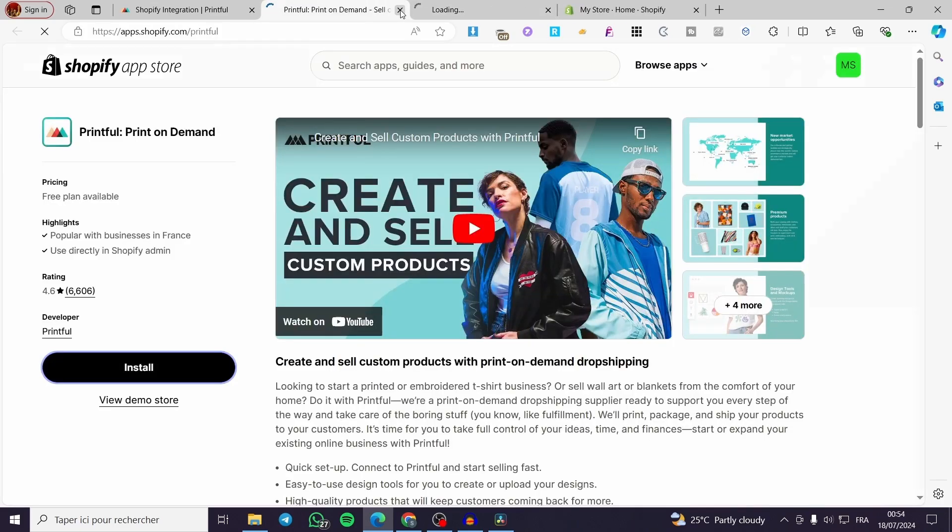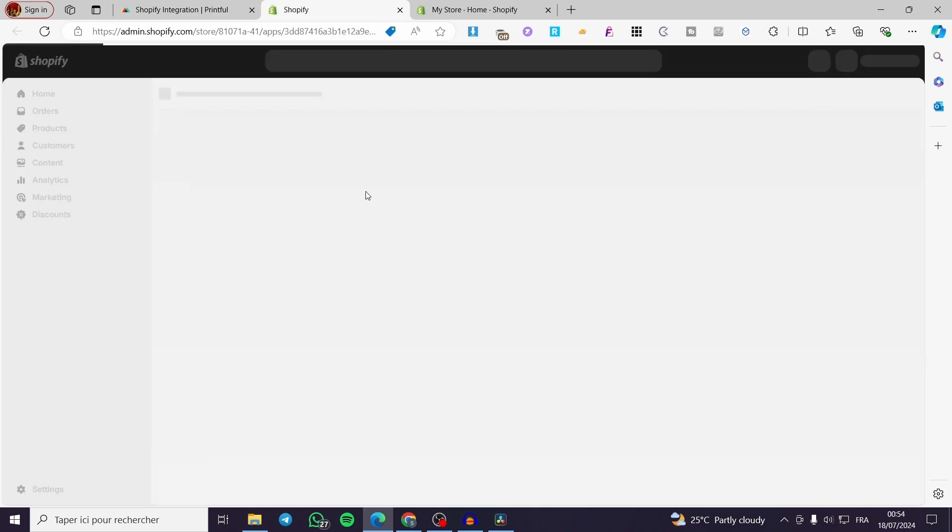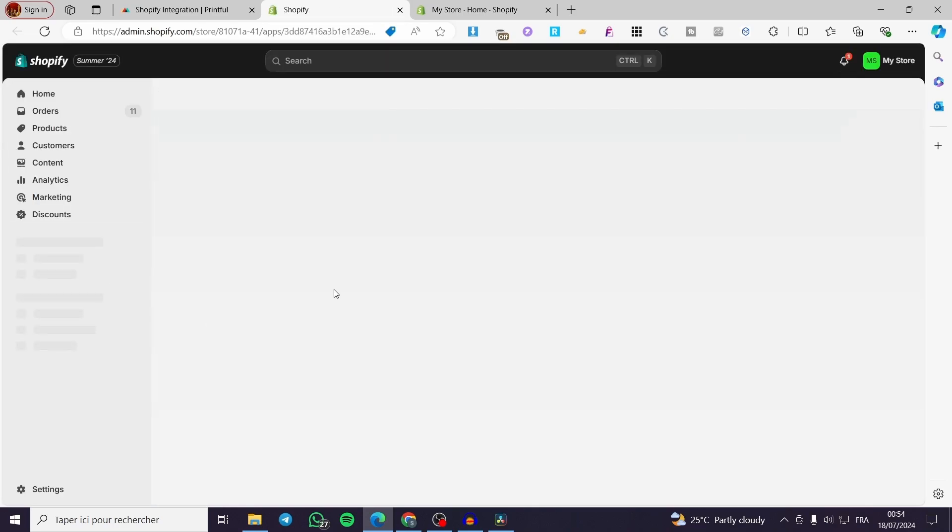We are going to install it in a few seconds — just wait for the process to be done. It will take us to the admin dashboard. Click on Install and we are going to grant the authorization to install it in our store.